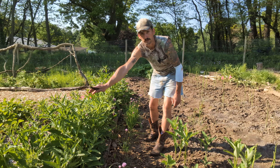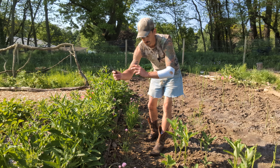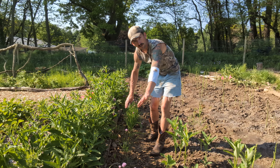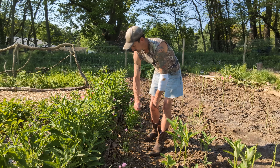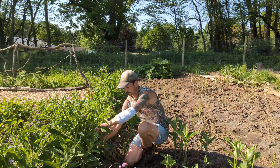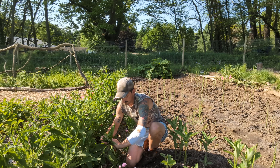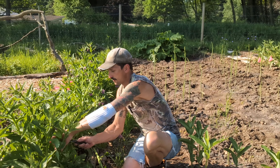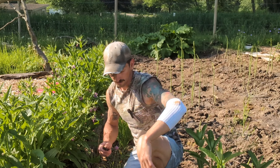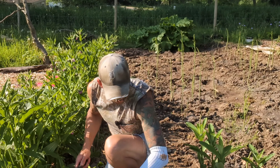I'll be operating out of an abundance of caution with this comfrey since it has flowered and been pollinated — there could be some viable seeds here. So I'm going to keep it to areas where I don't mind if comfrey pops up, along here where I have chives planted along the asparagus. I'm chopping off all these flower stalks and putting them thick on the ground. There's still a little quackgrass left in there and I have a feeling it's going to come back.